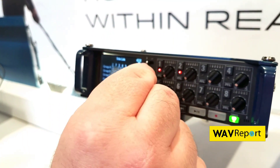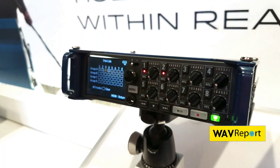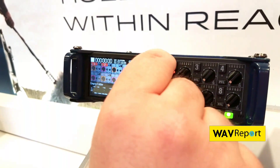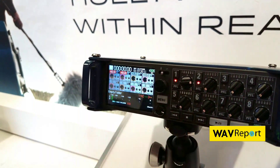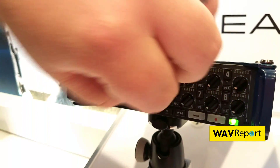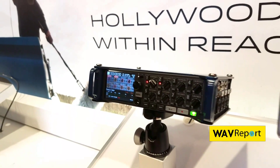So let's select inputs one through four to be on group A. And when we go back out, now we can see on our one gain knob here, we can control all four of those inputs.